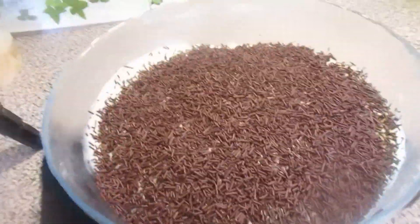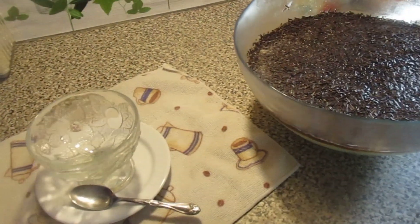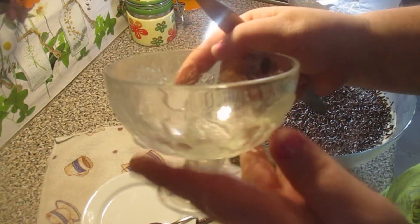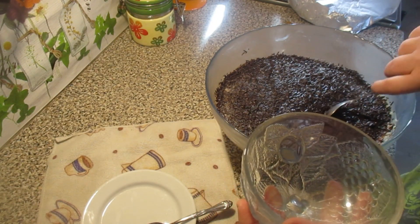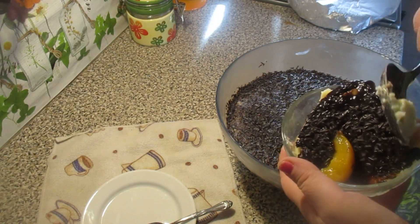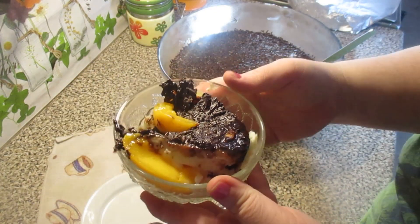Now I'm going to put it in the refrigerator, cover it, and in about 3 hours it's ready to eat. Now I'll show you how the dessert turned out. Let's scoop it out with a spoon into a little cup and see how it looks. It turned out like this.